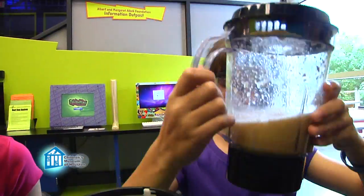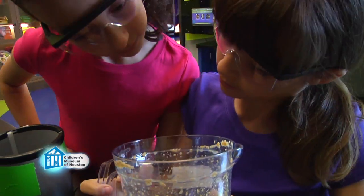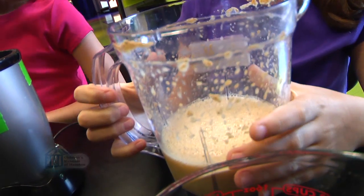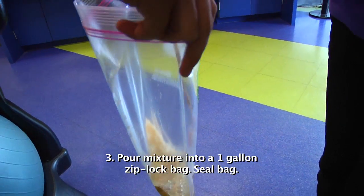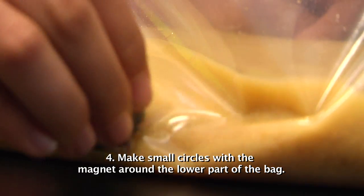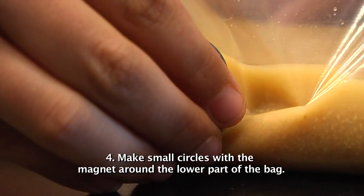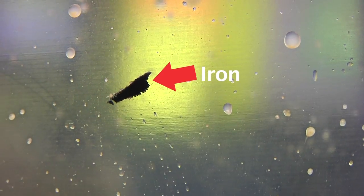Remove the container from the blender base and open the top. If you still see any large pieces or the mixture is very thick, add a little more water and blend it again. Pour your cereal soup into a ziplock bag. Add a little more water to the blending container and pour the rinse into the bag too. Seal the bag. Slowly make little circles with the magnet around the lower part of the bag. Take a look at your magnet — you see those black specks? That's the iron in your cereal.